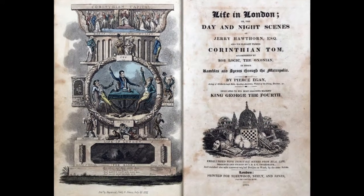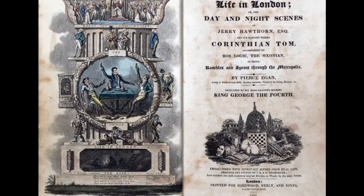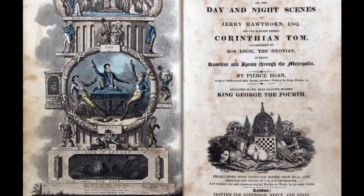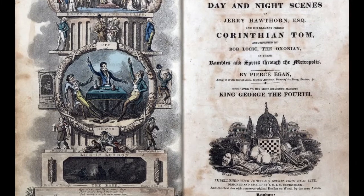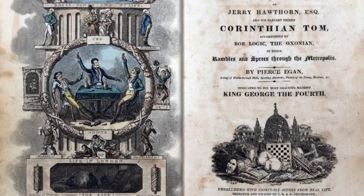Egan also wrote books and plays, and one of those was called Life in London — or, known by its full name, The Day and Night Scenes of Jerry Hawthorne, Esquire, and His Elegant Friend, Corinthian Tom, Accompanied by Bob Logic, the Oxonian, in Their Rambles and Sprees Through the Metropolis.